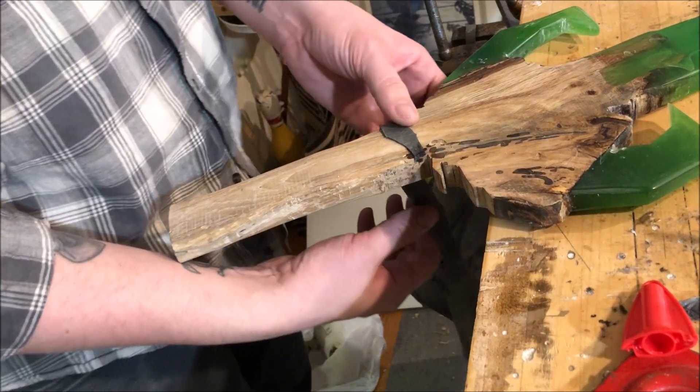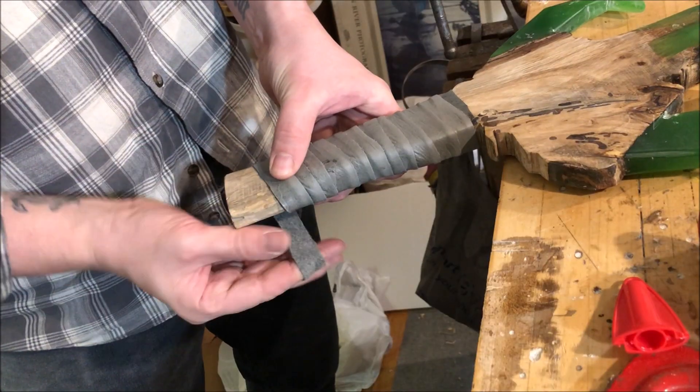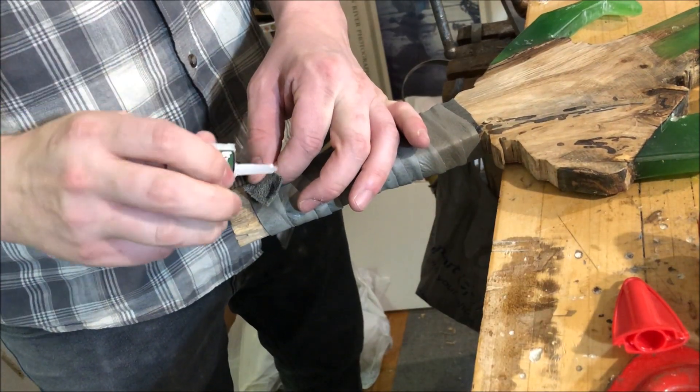Because it's time for some leather working. Although, let's call this what it is — I'm wrapping a strip of leather around a piece of wood and gluing it in place. And if you want to do the same, use some super glue. Works great.